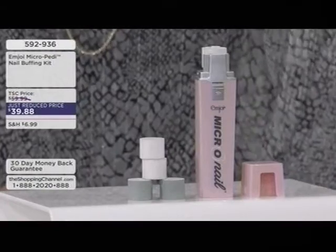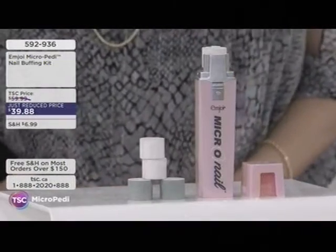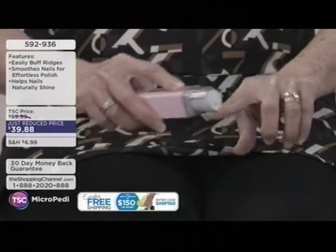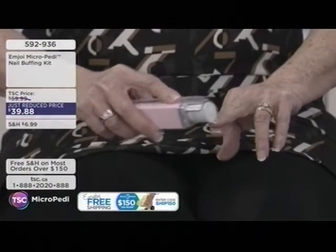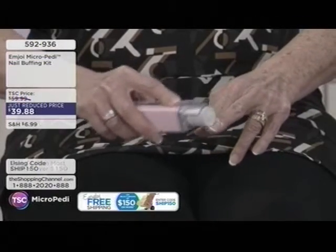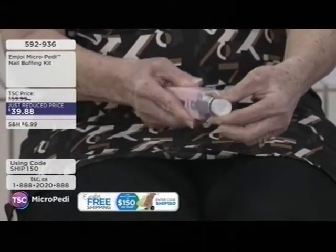This nail care item is $39.88 — a just-reduced price, item 592936. How does it work? It comes with two rollers. The first is a gray, spongy roller — almost like a marshmallow in texture. It's that spinning action of the roller. The first gray roller gets rid of any yellowness, dullness on the nail, any nail polish stains, or other nail imperfections. Step number two is to take that first roller off and put on roller number two.